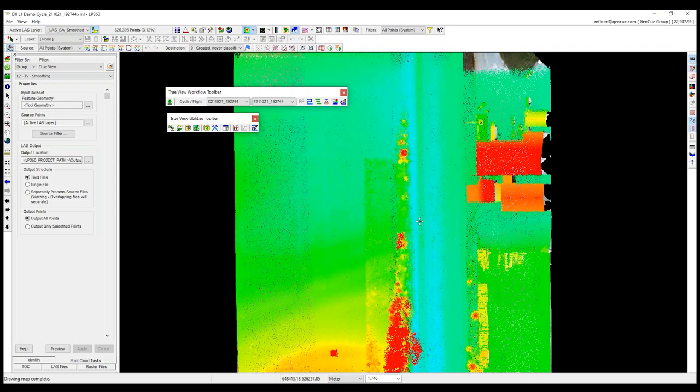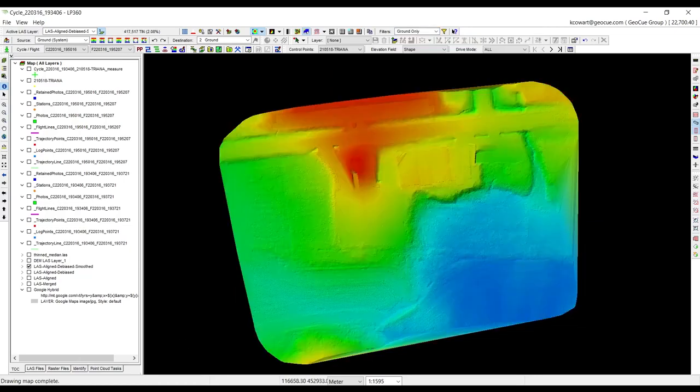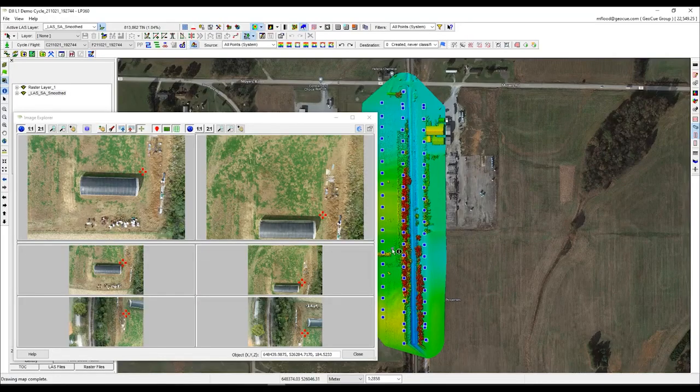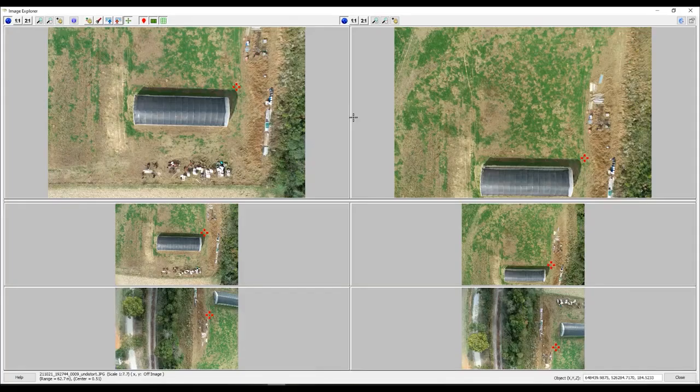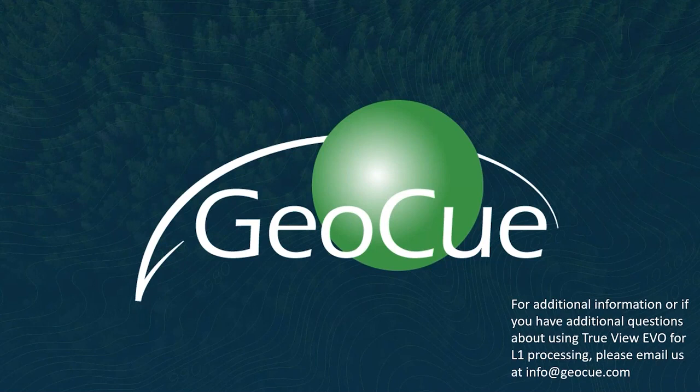To wrap up, this is essentially the workflow you would use post DJI Terra for your L1 data: improve quality, improve strip fit, denoise and smooth the data, then flow into downstream tasks to generate deliverables — whether that's a contour map, a digital terrain model, or a thinned point cloud. After this L1 workflow, you can use LP360 to further process your data, producing ground classification, volumetrics, feature analysis, and photogrammetry. For additional information about TrueView EVO and our L1 processing workflow, please contact us at info@GOQ.com.